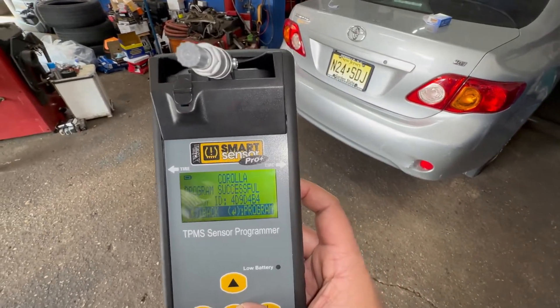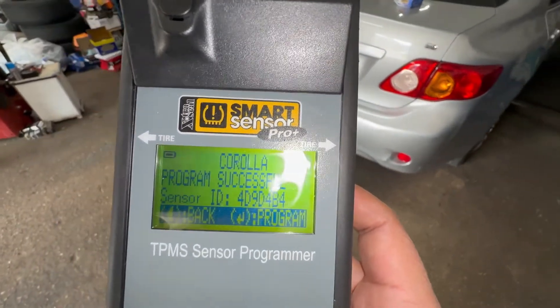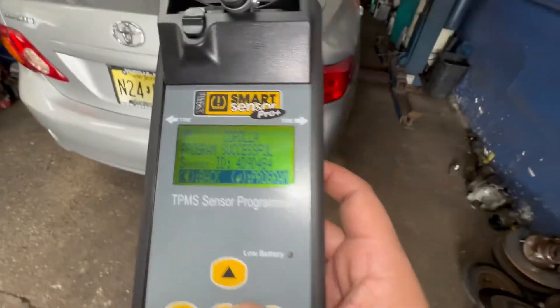Successfully programmed — the ID has been given to that sensor. Now we need to take that wheel off and put the new sensor onto the wheel.